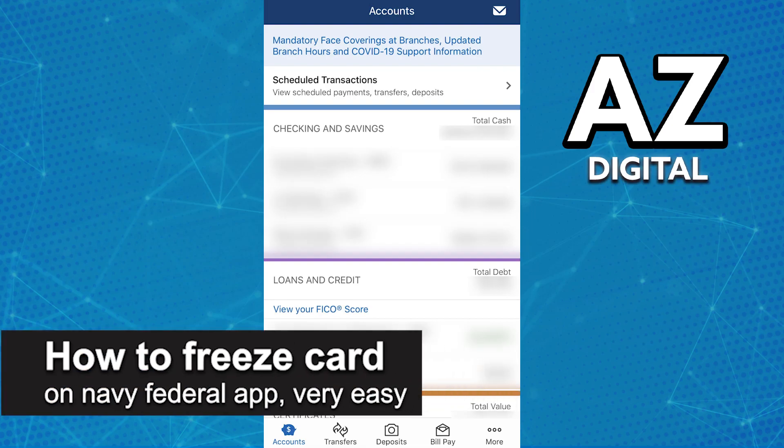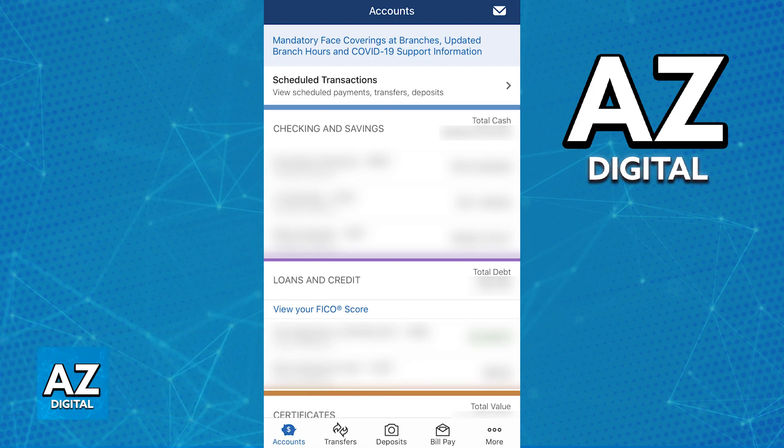In this video, I'm going to teach you how to freeze a card on the Navy Federal app. It's a very quick and easy process, so make sure to follow along. Freezing and unfreezing your card is a process that you can do on the latest version of the Navy Federal app.